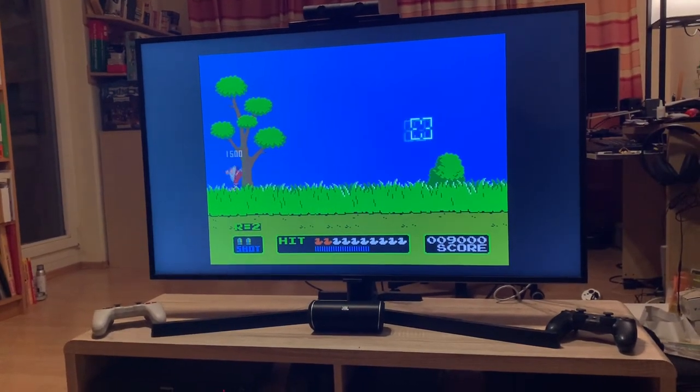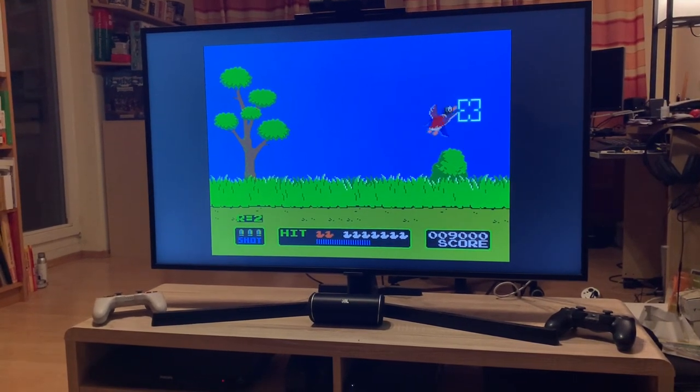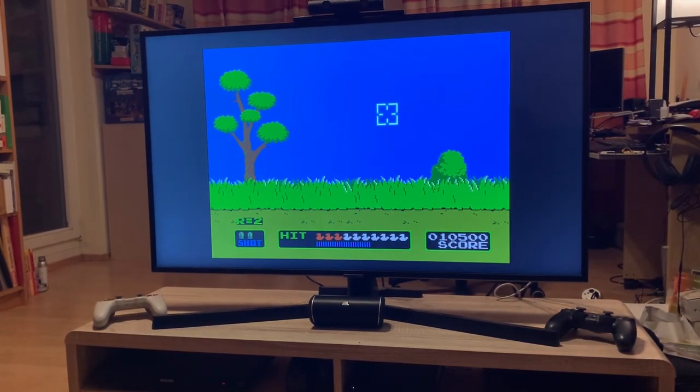Please like, subscribe, and share this with your friends who have a Wii U. This is the last week to pick up games like this. I'll see you next time on RGGeek.